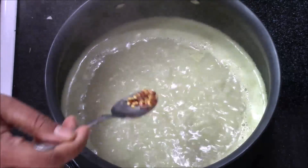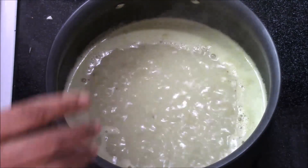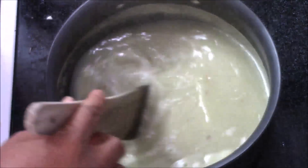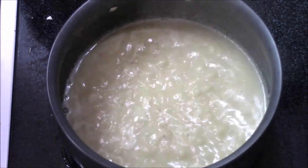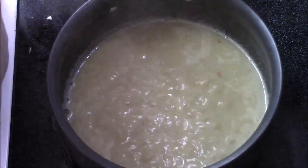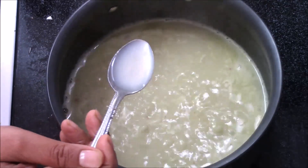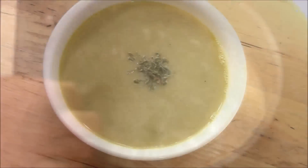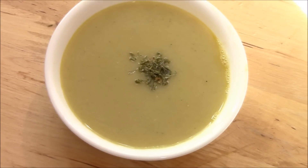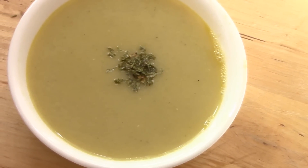Just a pinch of red chili flakes for taste. Let it cook for three to four minutes. Now it's been four minutes, I'm going to switch off the flame. Once you switch off the flame, add one teaspoon of lemon juice and mix it. Here my drumstick soup is ready to serve.